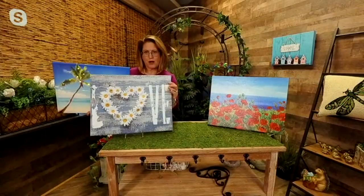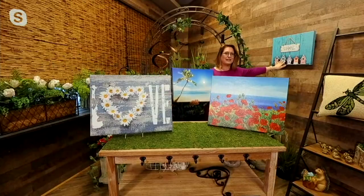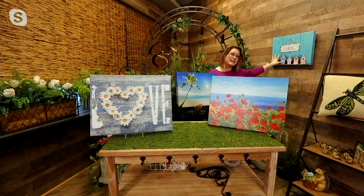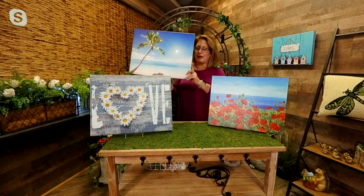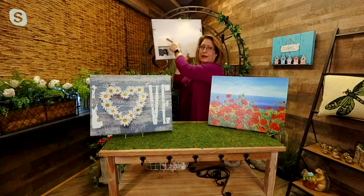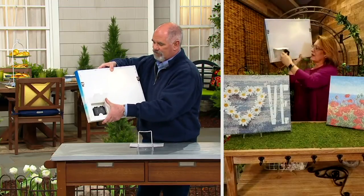It kind of reminds me of my high school days — daisy chain and love. And here are our birdhouses. This was another one of my favorites because I love birds. It's got a welcome sign and you've got all the birdhouses. Now all of these have lights built into them and this runs off batteries — three double-A batteries. I'll turn it around so you can see the back.